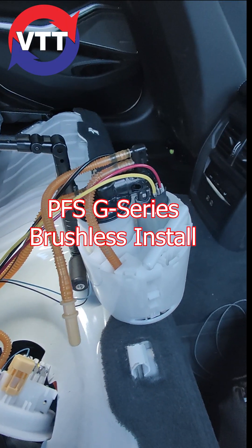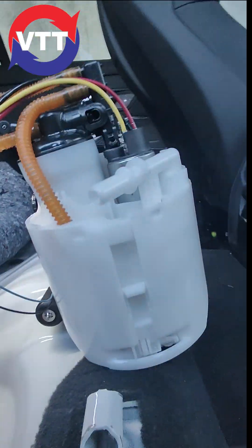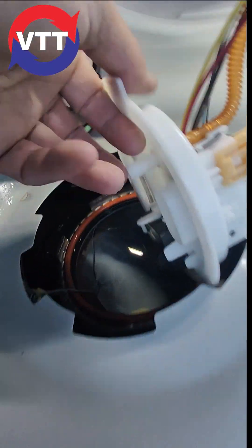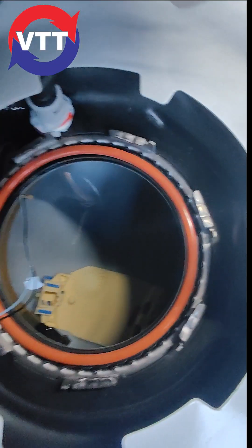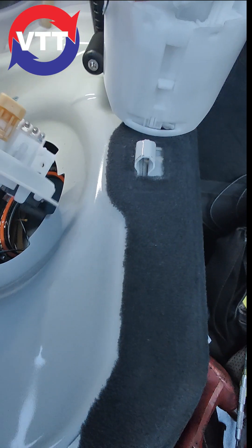Alright everyone, here's a G-Series PFS install. As you can see, it's much taller than the stock one. People say it doesn't fit in the tank because it's taller. It does. It's a bit of a pain to get in, but it fits.